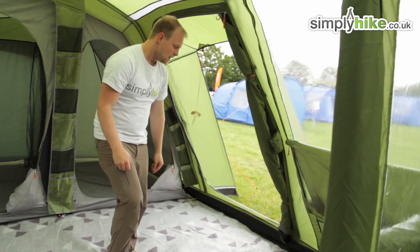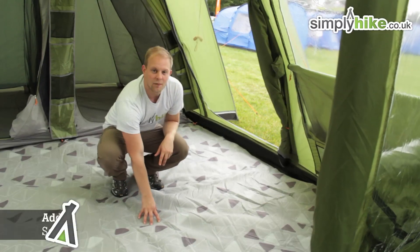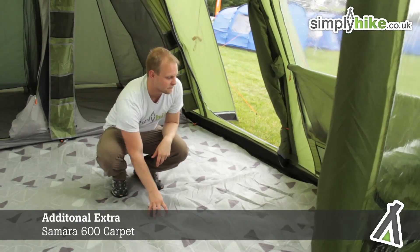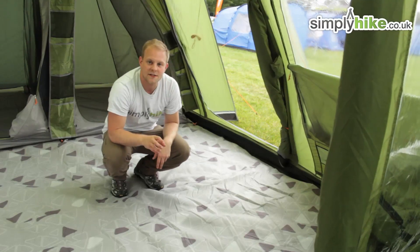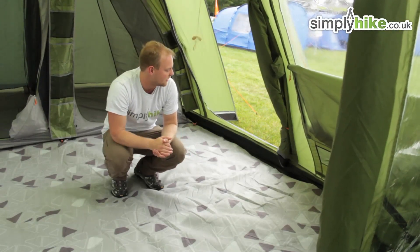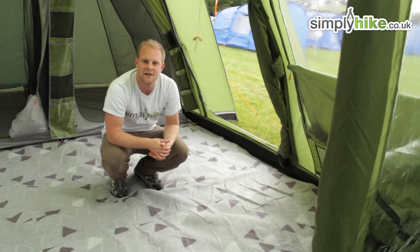There's also a little ventilation system at the bottom with mesh, just to get the air circulating inside. Coming down to the floor, you may have noticed there's a nice carpet in here — this is an added extra, so it doesn't come with the tent. The groundsheet underneath is really waterproof and durable, keeping everything inside nice and dry. It's a great tent from Van Gogh — please take a look at SimplyHike.co.uk.